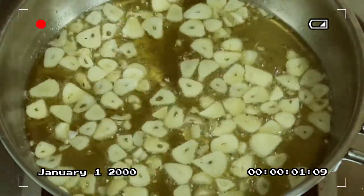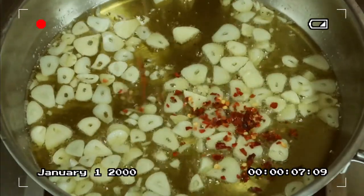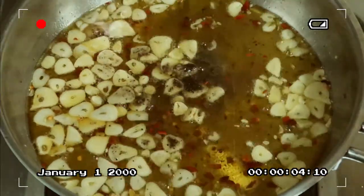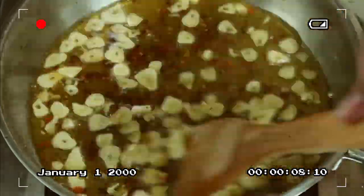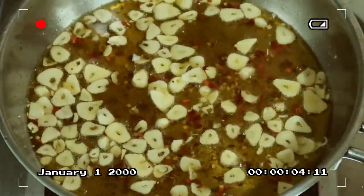While we pan-fry the garlic, I'll also add dried chili flakes, and then ground black pepper. Continue stirring, mga kakusinas, until the garlic turns slightly brownish and a little crispy.